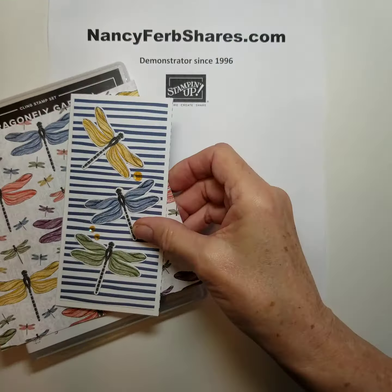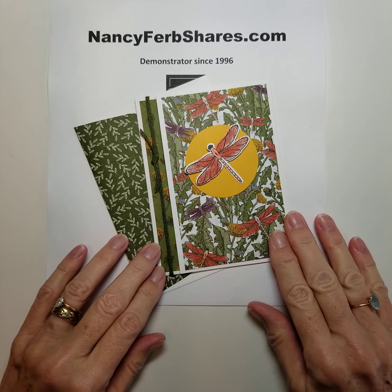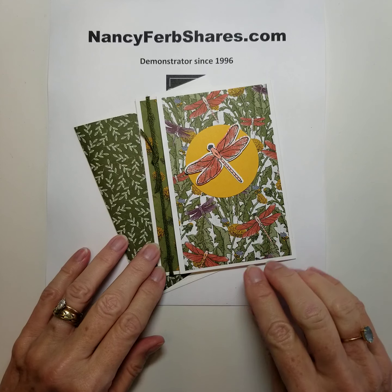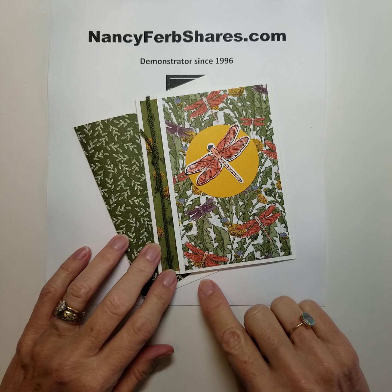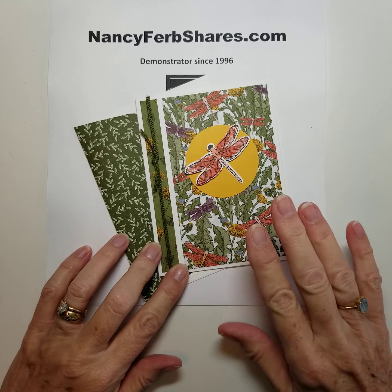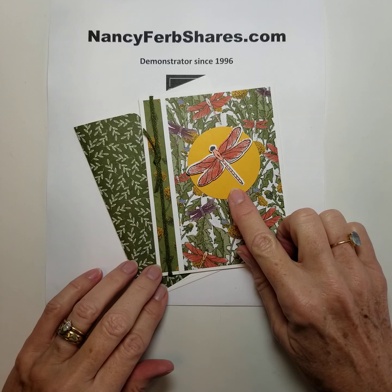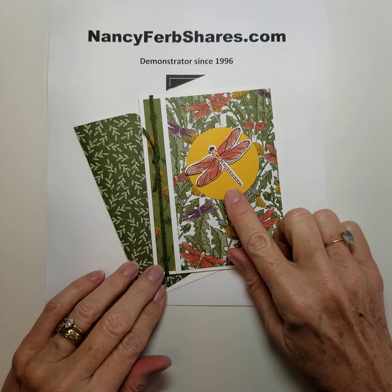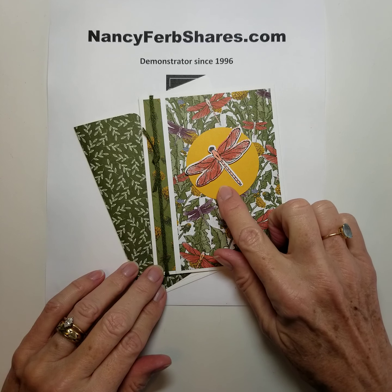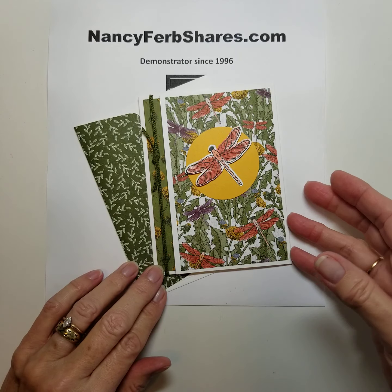I have eight other cards here to show you. This designer paper is so interesting and so varied. Here it is with the dragonflies and lots of greenery. This was a rather busy paper so I punched out a circle of Bumblebee colored cardstock and put that behind it to just focus your eye in.